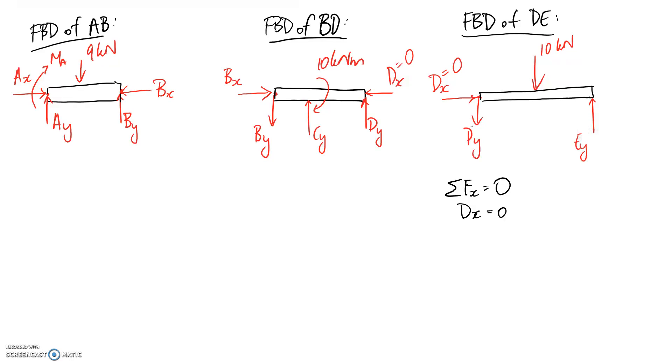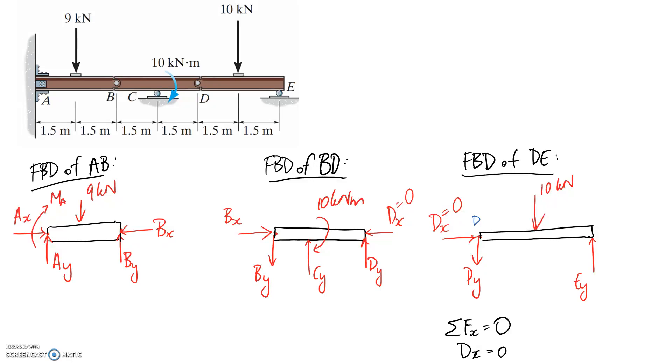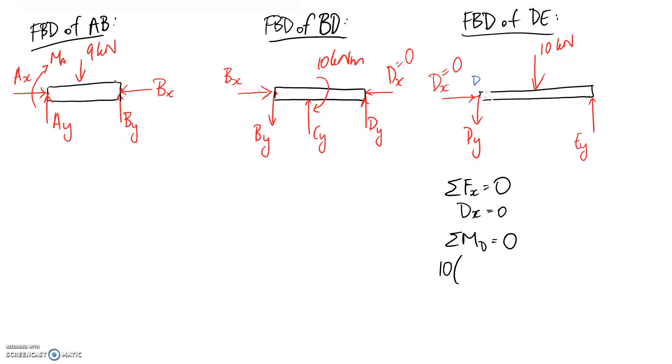To avoid simultaneous equations, I'll sum moments at point D. DX and DY act through that point so they don't contribute. The 10 kilonewton force has a moment arm of 1.5 meters and tries to rotate clockwise, so it's negative. EY acts over the full 3-meter length and rotates anti-clockwise, so it's positive. Solving gives EY equals 5 kilonewtons.